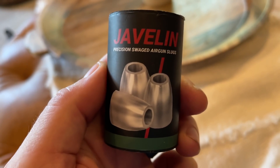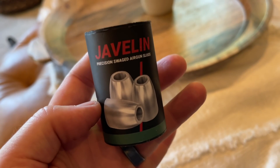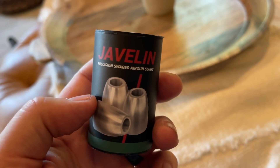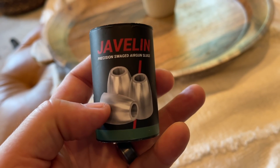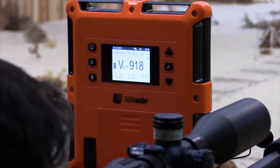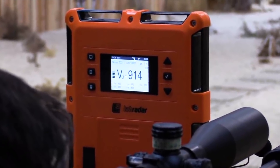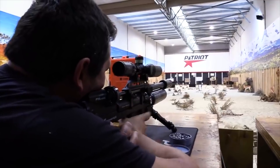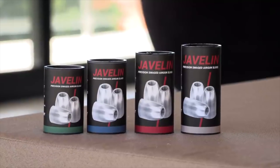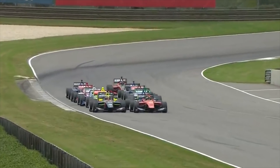Let's talk about the shenanigans we've got going on here. These are the Javelin slugs from Patriot Outdoors — the 23-grain version. I had a chance to talk to Rolf from Patriot Outdoors and ask him some questions about why their specific designs are able to push so deep into that transonic zone.